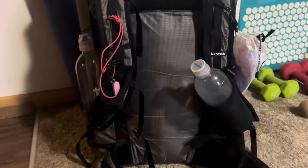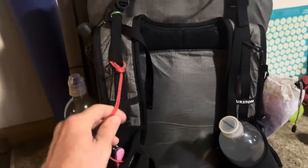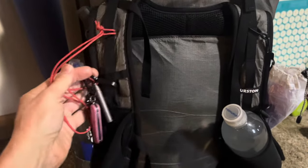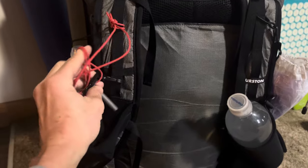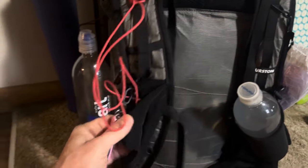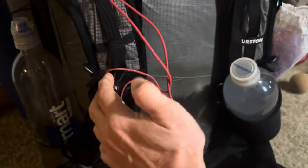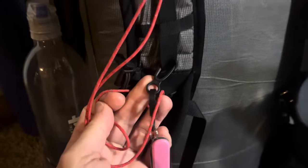So what have I done to the Durston pack? Well, I keep a whistle here. It just slides right into one of the cup holders or bottle holders here on the strap.